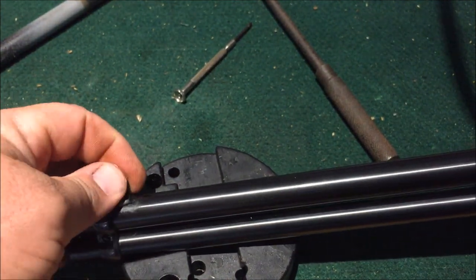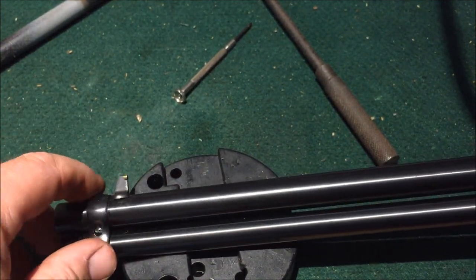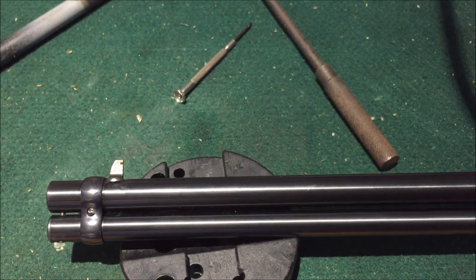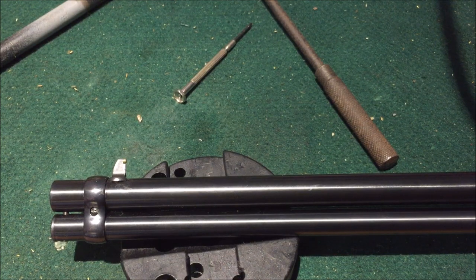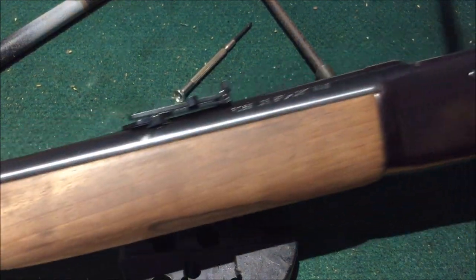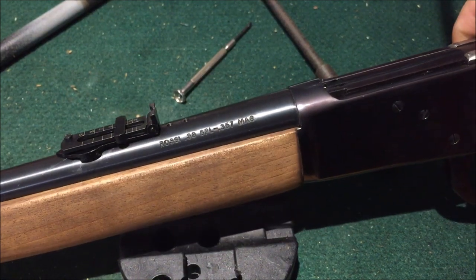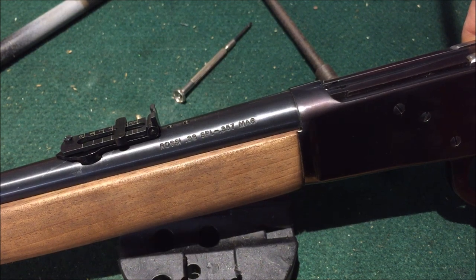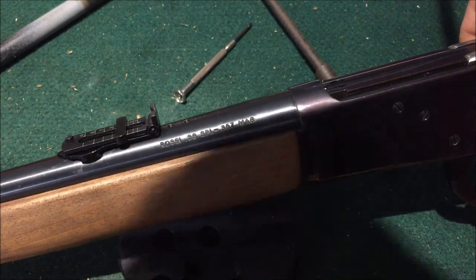If not, what we'll have to do is change out this front post sight to a shorter one. There are different sizes available from parts distributors, so that may be one thing we have to do, but we won't know until we go to the range. I'm Disposable762, and remember — every knee shall bow and every tongue shall confess that Jesus Christ is Lord. And we're gone.